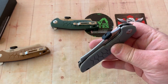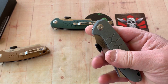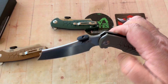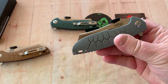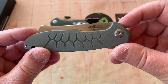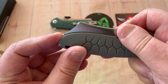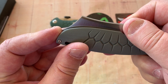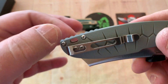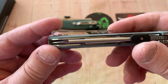The detent is acceptable. I wouldn't want it much stronger, especially if you're going to finger flick or thumb flick. The design flow is fine — disappears into the bolster. Blade-to-handle length ratio is really there; I don't think you could have done much more. Tubed lanyard hole and deep carry pocket clip.